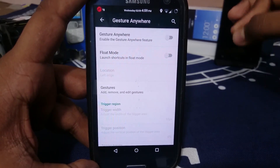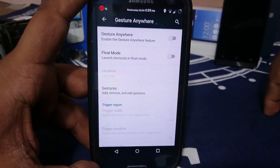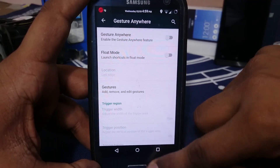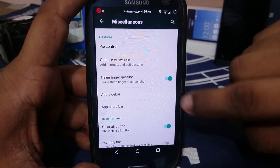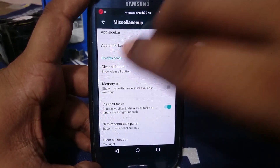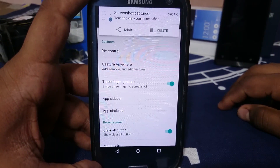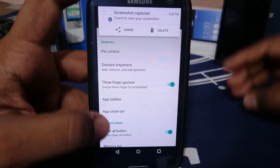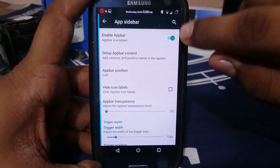Gesture anywhere — if you've seen any of my videos, I have praised gesture anywhere as a lifesaver in a lot of situations, and it remains true to this day. There's also a three-finger gesture: swipe three fingers to take a screenshot. So that is also available.